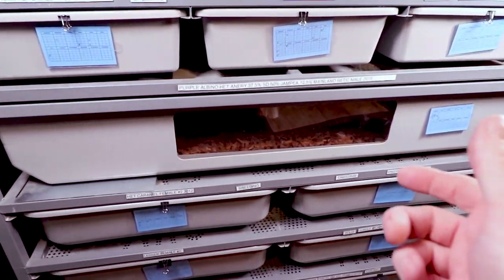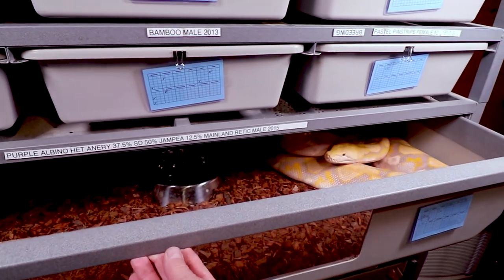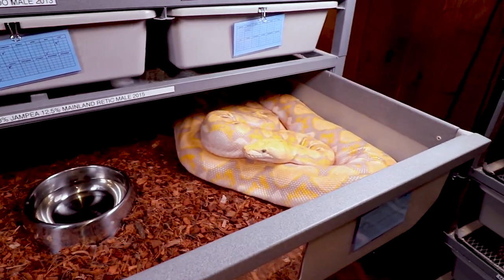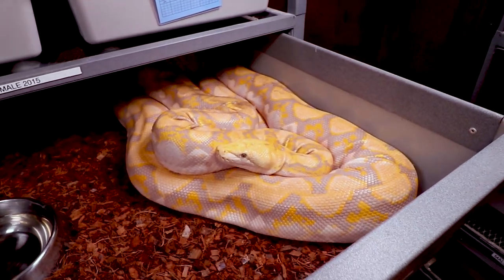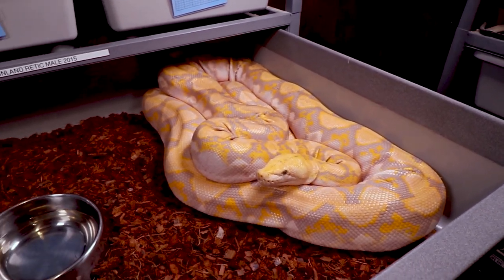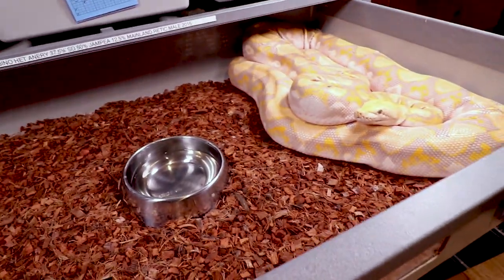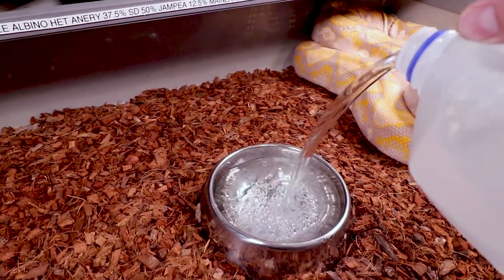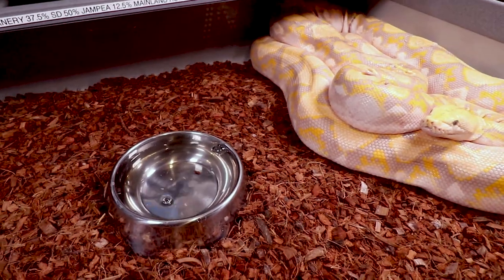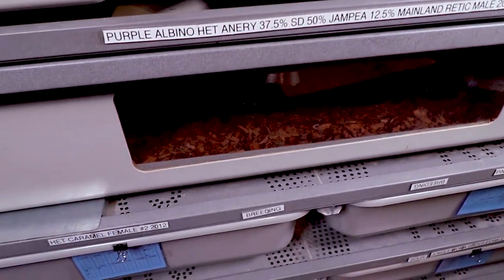I can show you my reticulated python, Sonny. He lives in this tub and sometimes you have to watch out because if he's in crazed feeding mode he'll come flying out — he's not really that friendly. I like to keep the coconut husks pretty fresh in his tub. He was kind of stuck in a shed so I paired him up with Lucy and took off some of the shed, but he's still a little bit stuck, which is weird since I put new coconut husk down. The extra humidity really helps. I keep his water topped off and maybe once a week take out these little dog bowls and clean them.